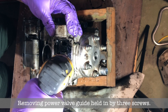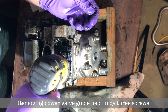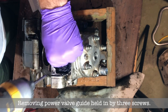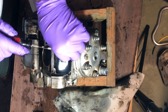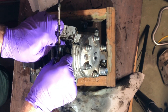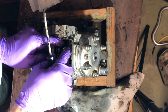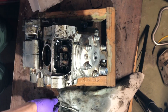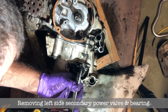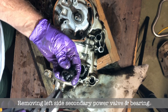I cleaned everything up afterwards. Now there's a little metal guide that sits over the top of the main power valve so it doesn't slide left and right. It was a little bit of a pain to get out and everything is so dirty in there. Now I'm pulling out the secondary power valve — there's just the bearing and the valve itself.